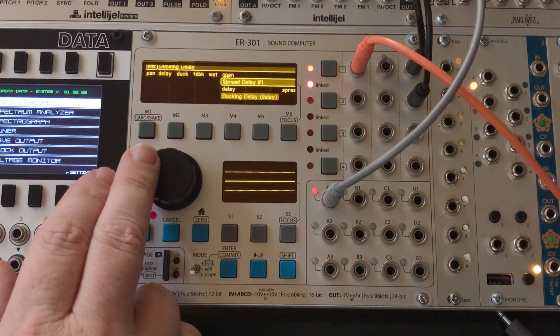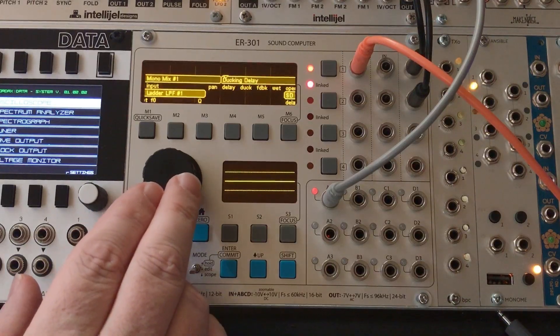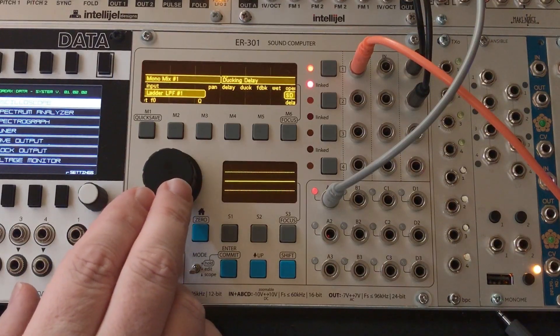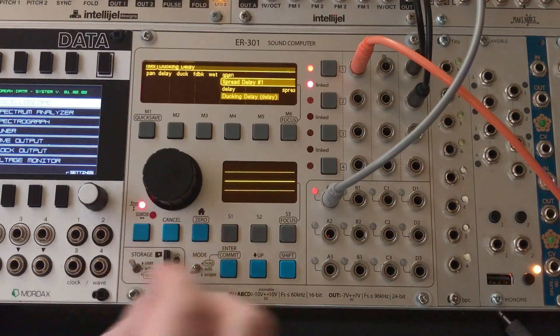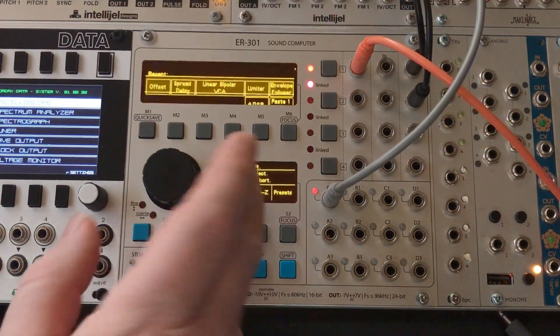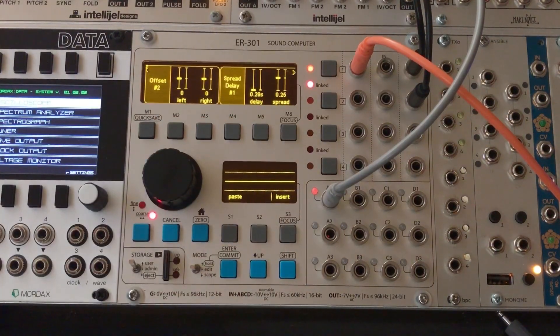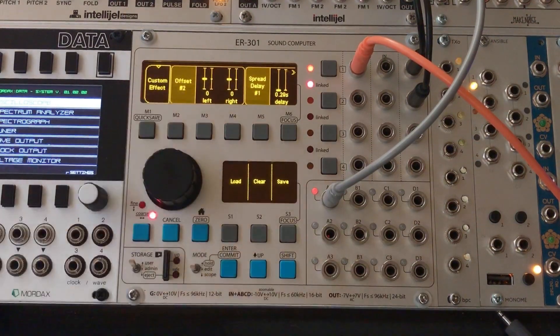So let's come down here to the spread delay and go back into edit mode, and let's insert another offset unit right here. This isn't going to do anything to the signal — it's just a place for us to grab onto that dry signal coming into the unit, because that appears right here at the front of the custom source. Now we'll have a place to latch onto to grab that dry signal.